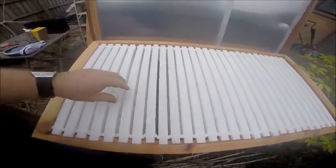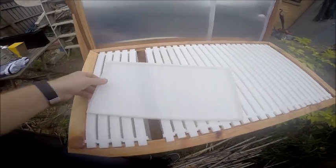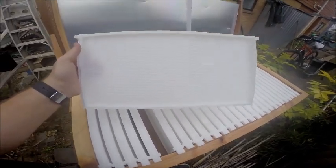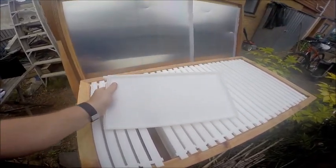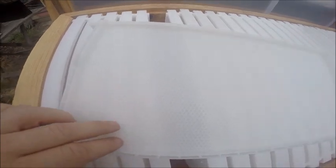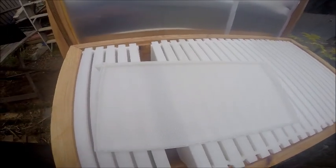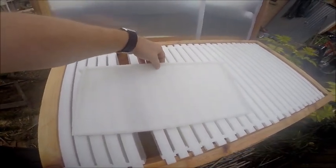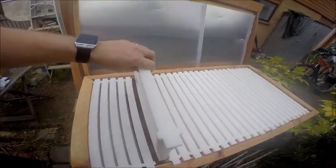Inside there are 28 frames. These ones are plastic — it will also fit wooden frames, but this one came with plastic. Some people online say plastic frames are not as good as wooden ones, or you can get a combination of wooden frames with plastic foundation. You can see it's already got the honeycomb imprint on it so the bees can lay their honeycomb over the top. The company says they've had no issues with bees building on them, and quite a few people have used them successfully.